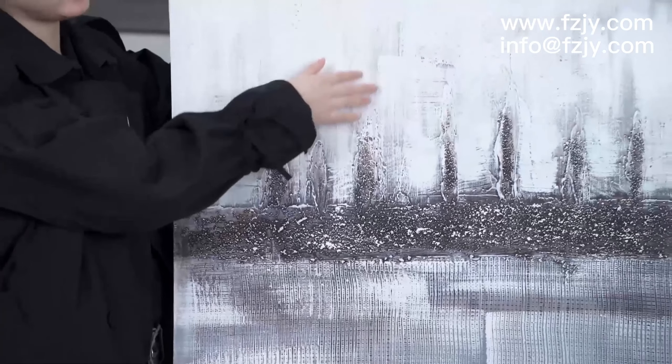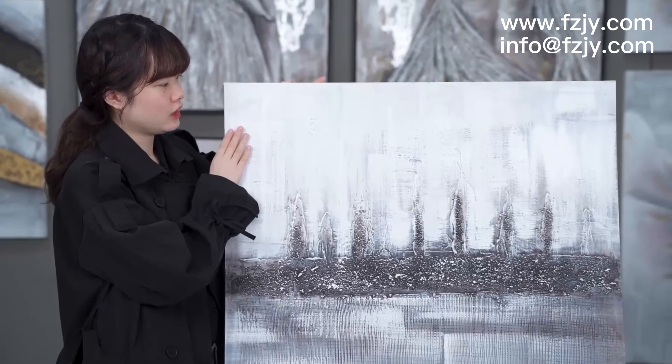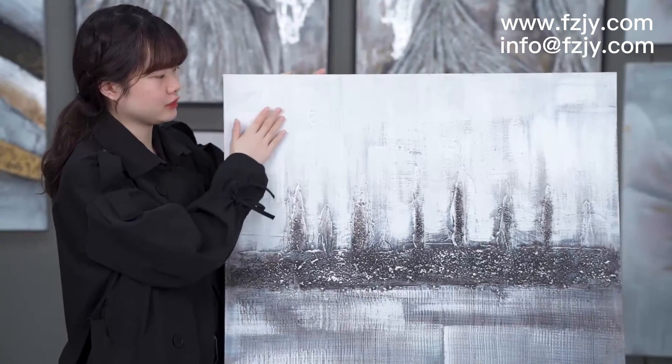And the upper part — you can see we use a lot of white color to brush on this part.